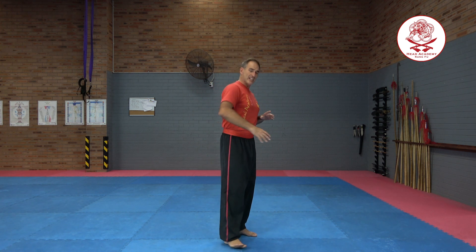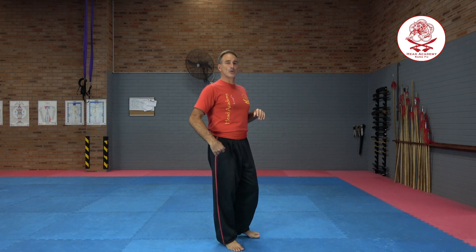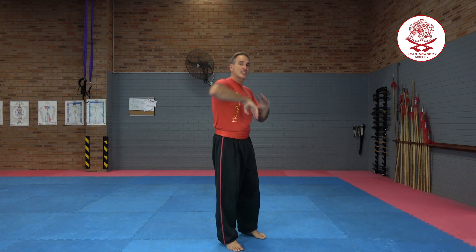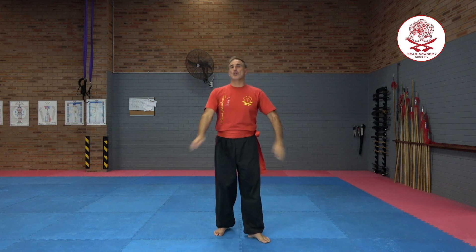We have the execution of it low for a mid to low block, or we have it executed high as a high block. But we also use it as a strike, as an elbow. So I'm going to show you the correct way to find the angle of your Pong Tsao block when we do it low and then high.